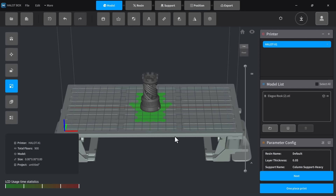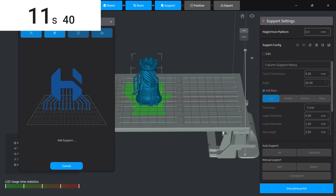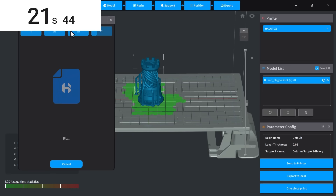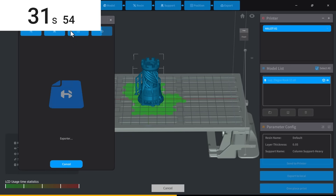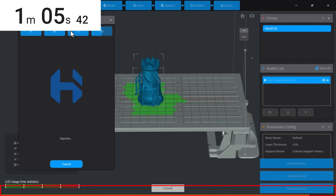As you can see, the green lights on the platform indicate which of the 92 LED zones will activate for this print. In this case, only a small portion lights up. There's a button called One Piece Print — likely a translation error, it probably means one-click print or auto-print. It automatically sets the resin parameters, adds a base and supports, and starts the export process. It took about 22 seconds to slice, then another 52 seconds to export the file. There's no progress bar in the dialog itself, but a progress bar does appear at the bottom of the screen.